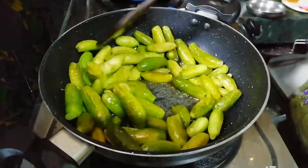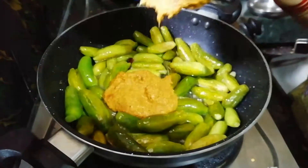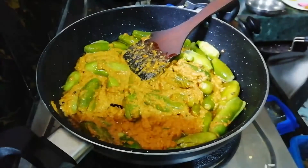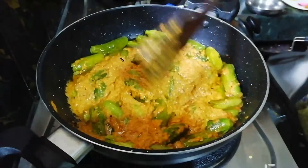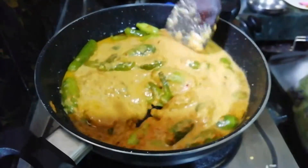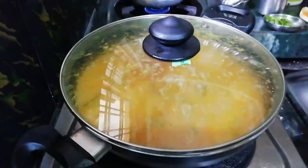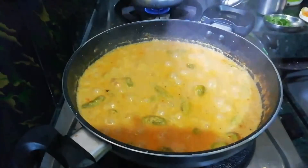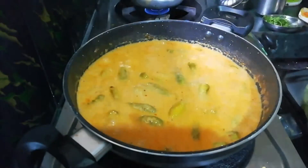Now we will put the paste in here. Then you put the paste in the back. After you put the water in the back, you add the water. You can add 50% of your water. Now you can add the gravy to the water.